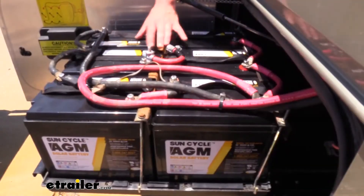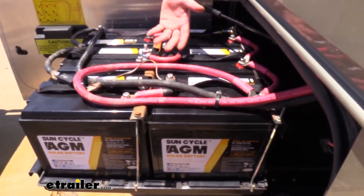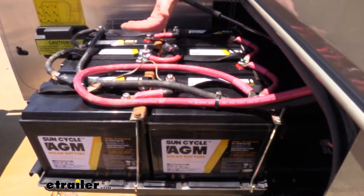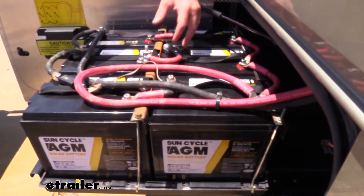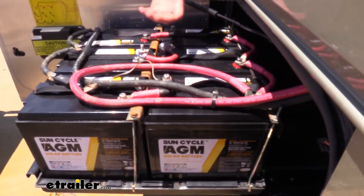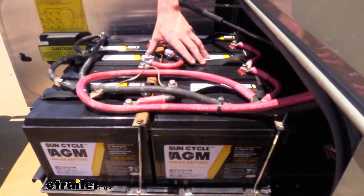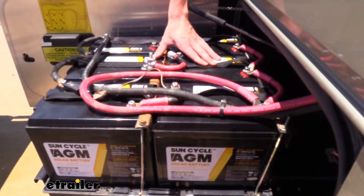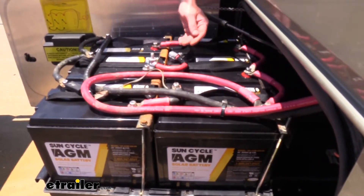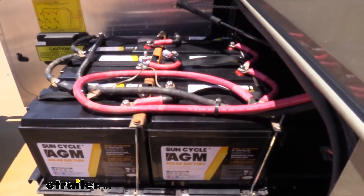Another great benefit of having AGM batteries is that they're going to last quite a bit longer. This is mainly due to the fact that they can be stored without needing a trickle charge or anything to keep them up, unlike your regular flooded lead acid batteries, which every six months you're going to want to put a top charge on to prevent sulfation. Inside our AGM batteries, we have a fiberglass mat that helps minimize the sulfation process, so these can be stored for a significantly longer period of time without needing to be topped up.